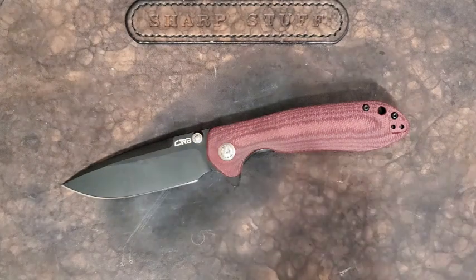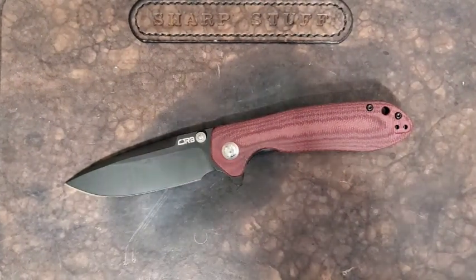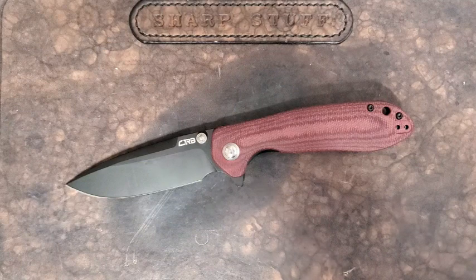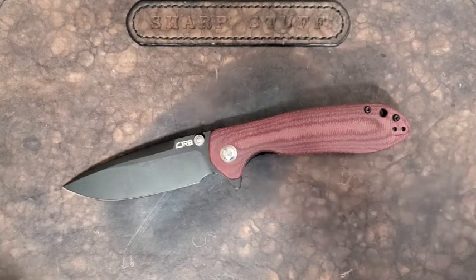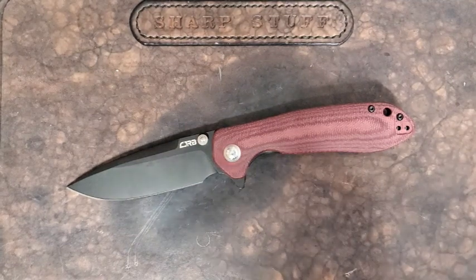Hey guys, how's it going? Kevin Cleary here with a knife review for you. Today we are looking at a CJRB. This one's been around for a while and I've had it for a while and really, really enjoying it. I just haven't got to this review and I sort of have to apologize for that. It's just been a crazy winter, very busy. I'm happy to sit down and share with you some of my thoughts about the Scoria.